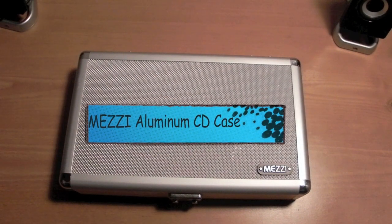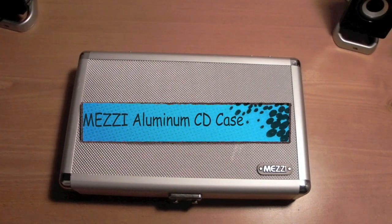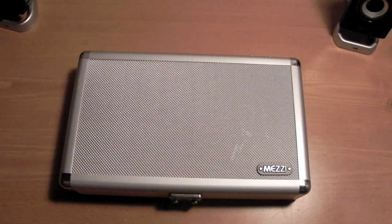What is up guys? Elevations here. I wanted to show you this great product from Mezzy. Once again, they sent me some other products to review.